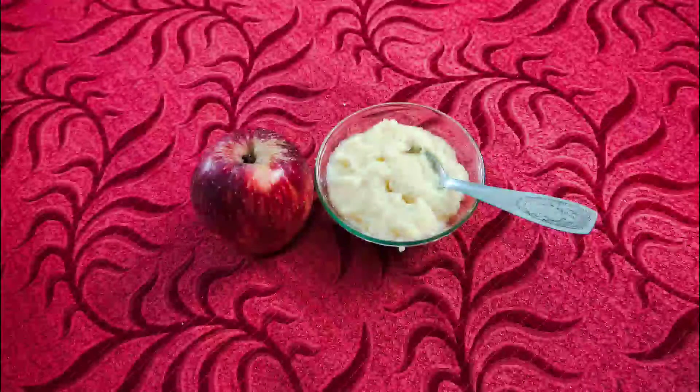Hello friends, welcome back to RevitvNvlog. I am going to make a recipe for the baby's rava. This is a sweet cassattie mazari — let's see how it is done.